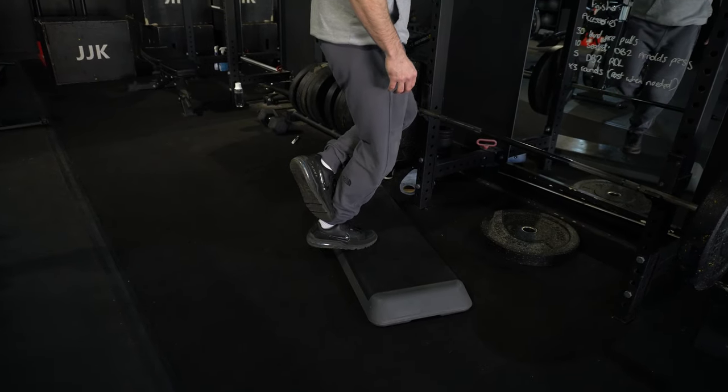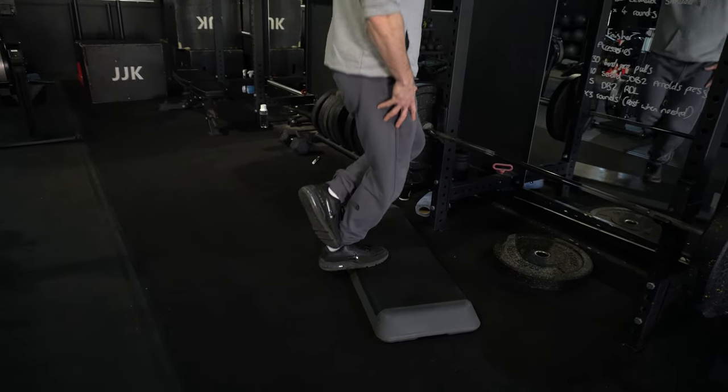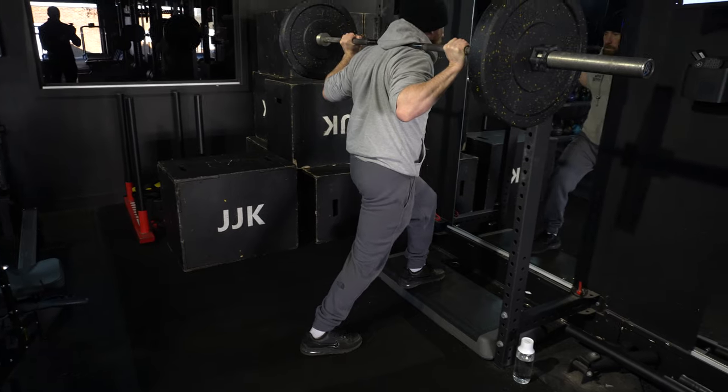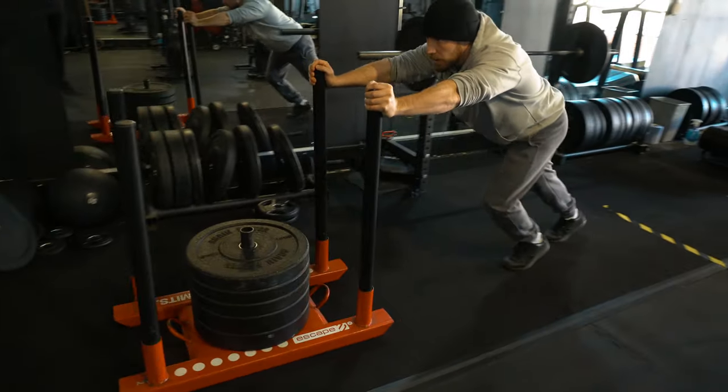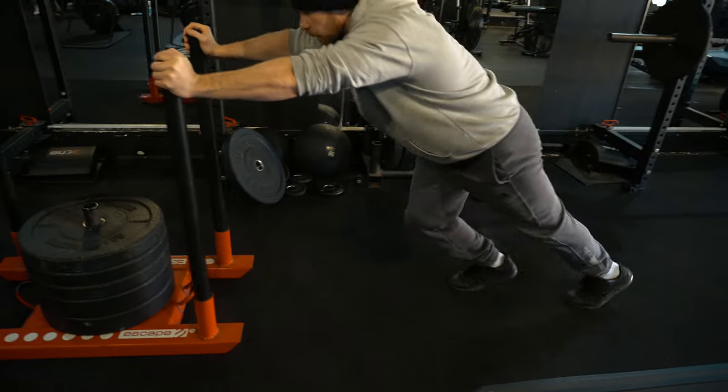We're going to go through a calf strengthening protocol today — bodyweight exercises. We chatted about it on the Physio Plus Fitness podcast with Glenn, so if you haven't checked that out, I'll put a link in the description for you to listen to.